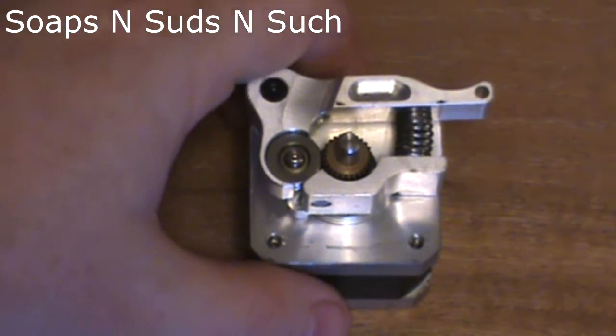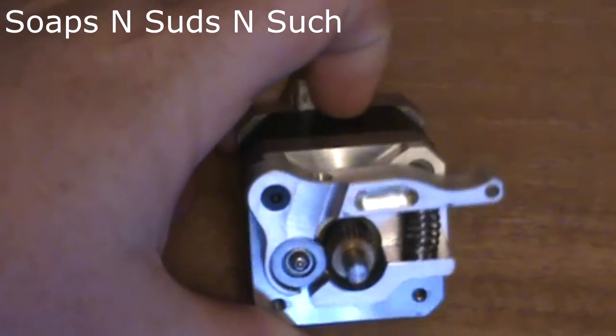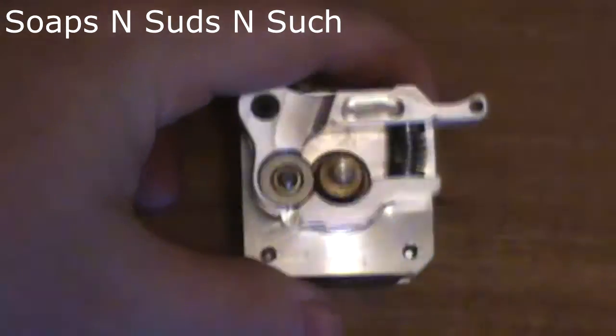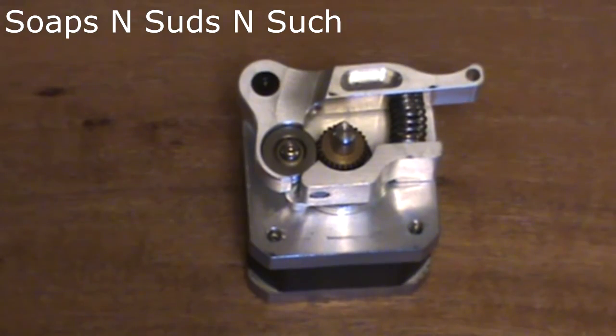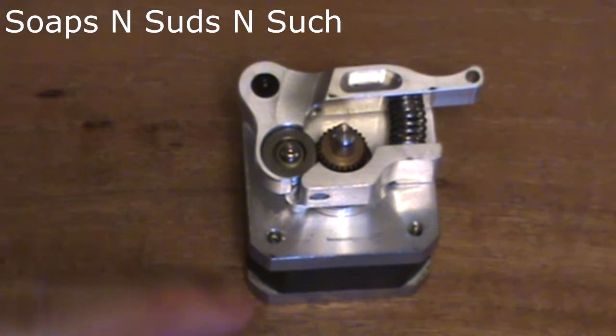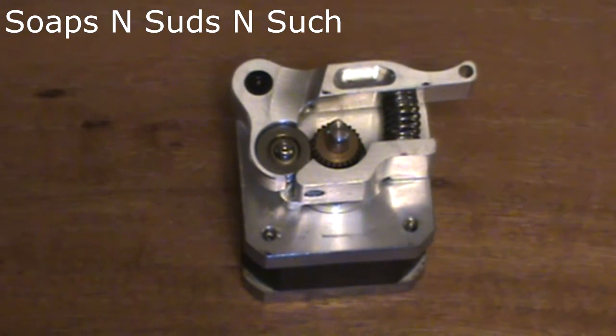I did do a video where I took it out of the packaging and attached it to this stepper motor. It's been about a month and I've been swapping between this plate and a different plate, which has actually led to me knowing some things that I wouldn't have known otherwise.